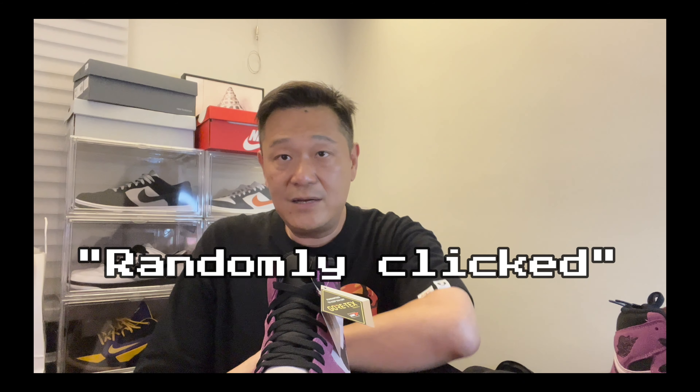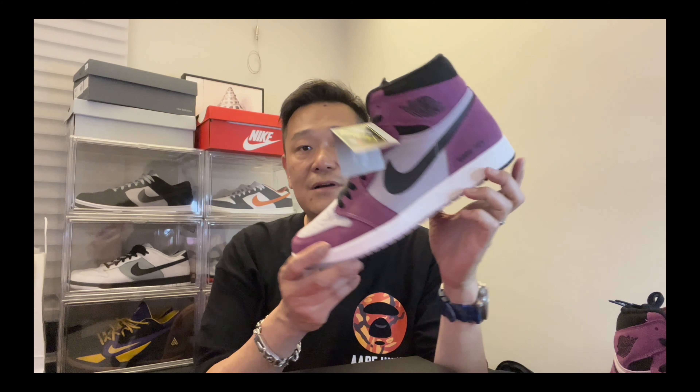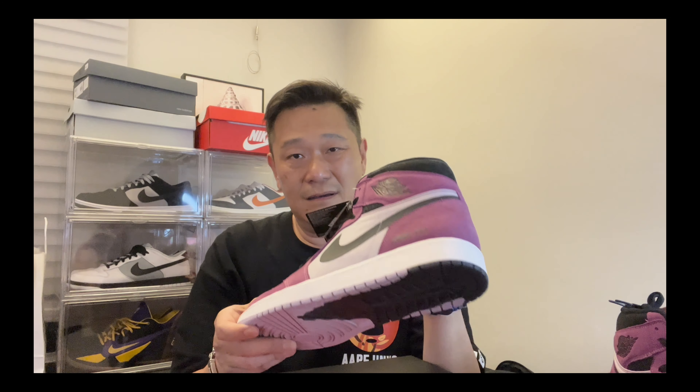Usually you can't cop size 14s on Nike.com, but for some reason when this pair popped up I was randomly clicking through Nike Taiwan to see what's available, and this pair came up. They go by centimeters here — 31 cm is a US 13 and 32 cm is a US 14. I copped the 14, and after I copped it was sold out. Very limited.